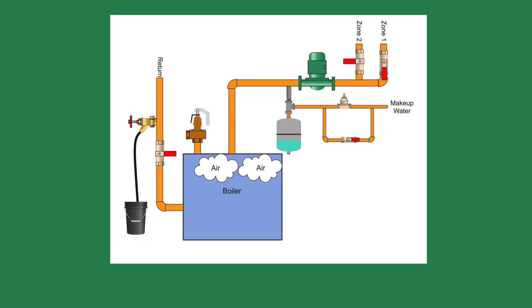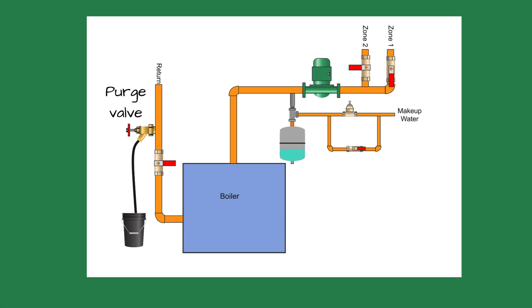Since then, I've learned a few tricks about using the purge valve to vent air. When using a purge valve on a return like this, we still have to worry about air inside the boiler. I sometimes open the relief valve to vent the air from the boiler — when doing so, make sure the relief valve shuts or you have a spare. Another trick is to cycle the valve open and close to try dislodging stubborn air pockets.